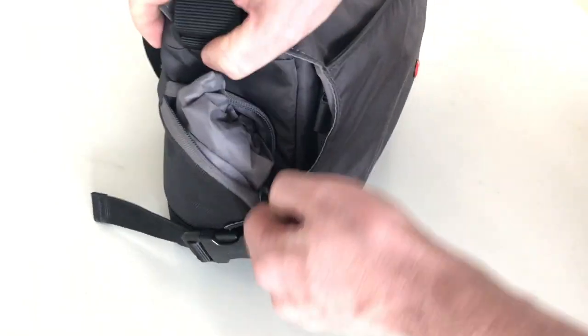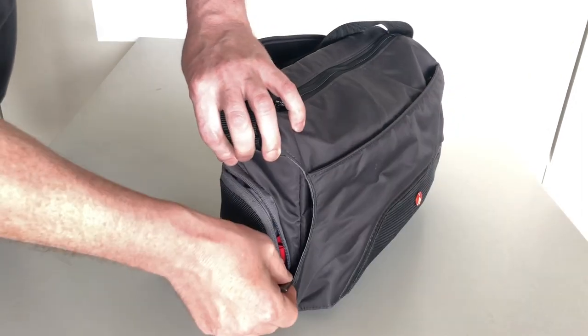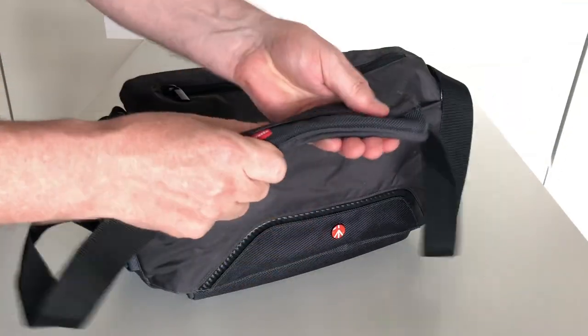The rain cover can be stowed in a side pocket for fast access. There are three external zip pockets for fast access to essential items, an adjustable carrying strap with a padded shoulder pad, as well as a quick grab handle.